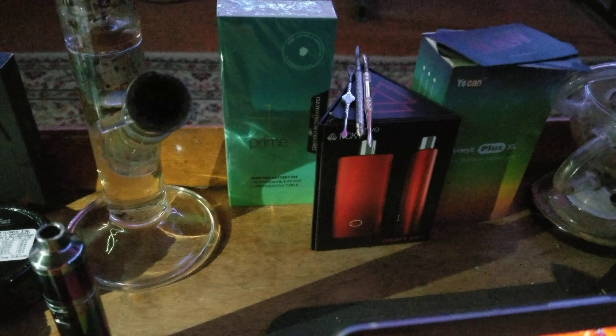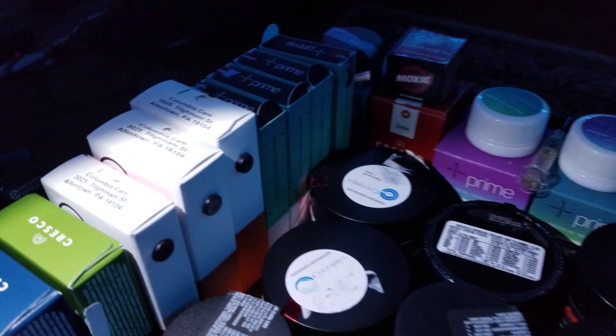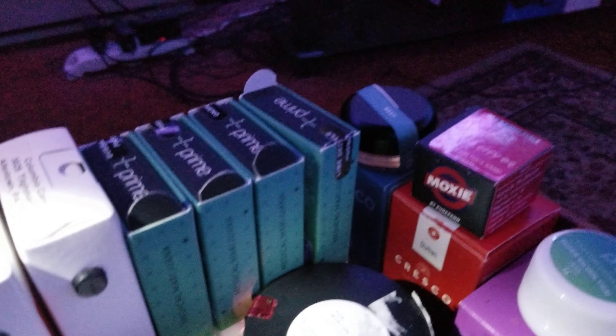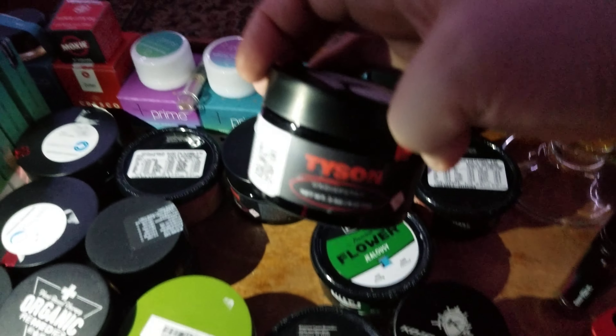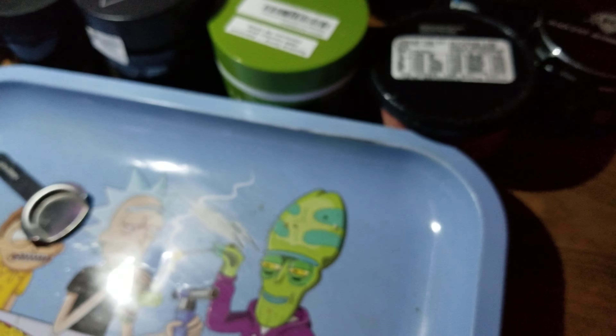We got a Prime Eye Crusher pod pen to be able to smoke all these pods that we got. We also got so many eighths here — especially four different eighths of Mike Tyson 2.0 Undisputed — and we got so many cards, I can't even count. Well, I can count, but anyway.